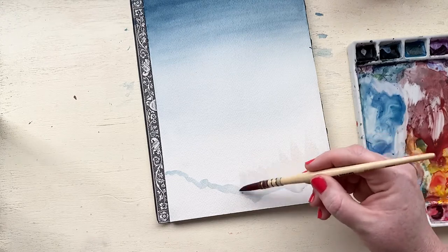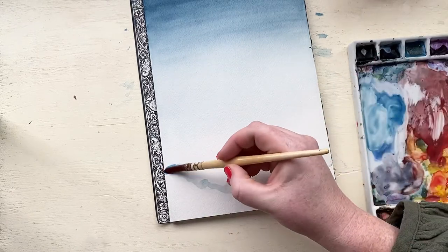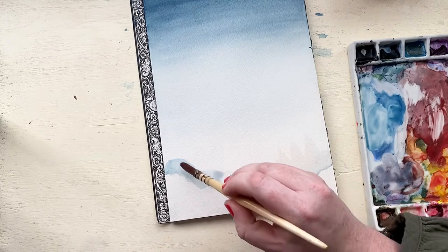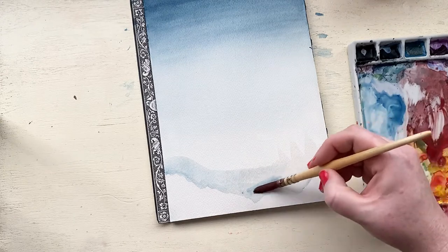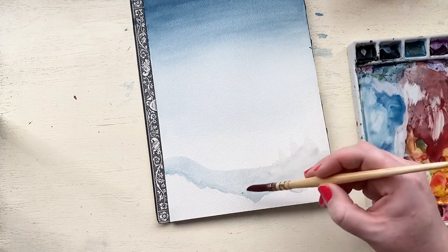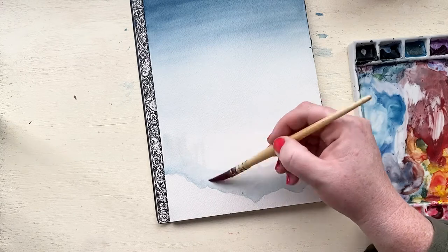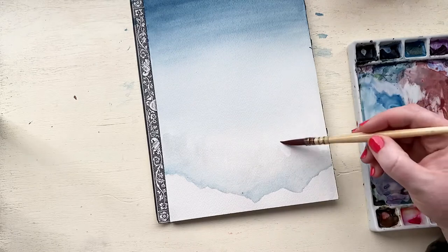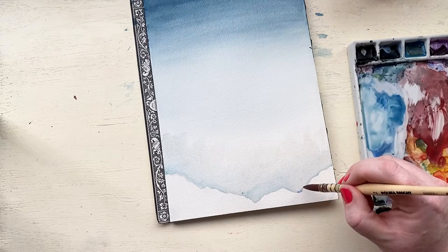Once you get that light layer down, you're going to want to blend everything out. Make sure you have enough pigment so that this next layer above it stands out compared to the really light, almost white layer below it. With negative painting, the next layer that we paint is going to be this color that we're painting right now, and we're going to be painting darkness around this layer. So we want this layer, this color, to be significantly different than the lower cloud layer or it just won't stand out.